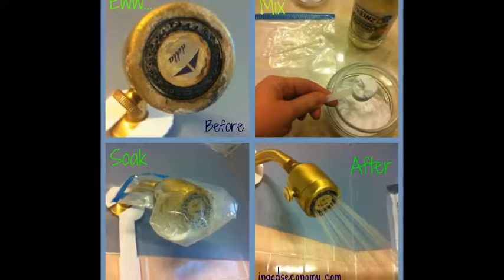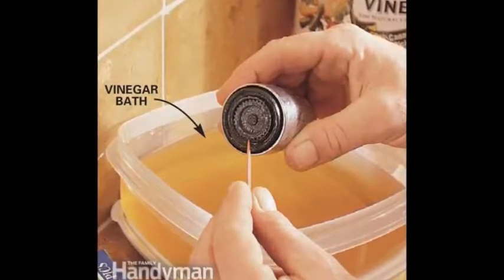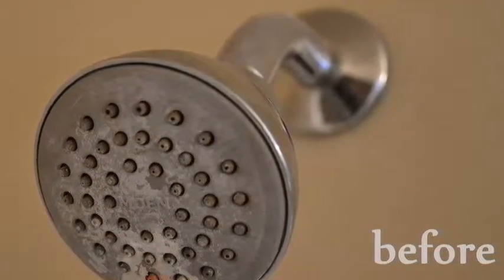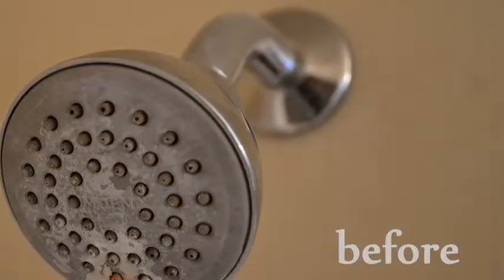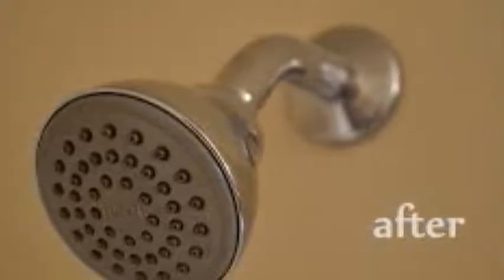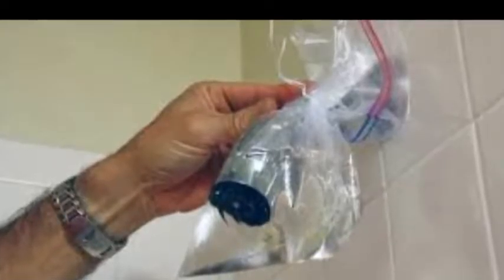The acids in the vinegar will help dissolve the white mineral deposits on the showerhead. Let the showerhead soak in the vinegar for 30 minutes to overnight. The more soiled the showerhead is, the longer you will have to leave it in the vinegar. If you are in a hurry and the showerhead is made from metal, you can place the pot on the stove and simmer the vinegar for 15 minutes. If the showerhead is made from brass, or has a gold or nickel finish, take it out after 30 minutes. You can always give it another vinegar bath once you have rinsed it off.